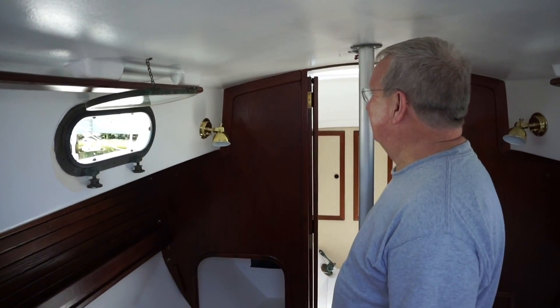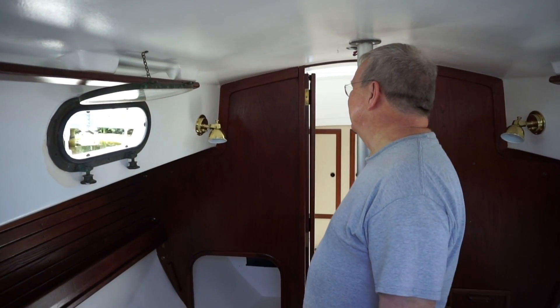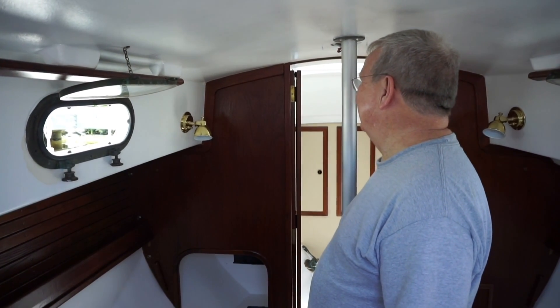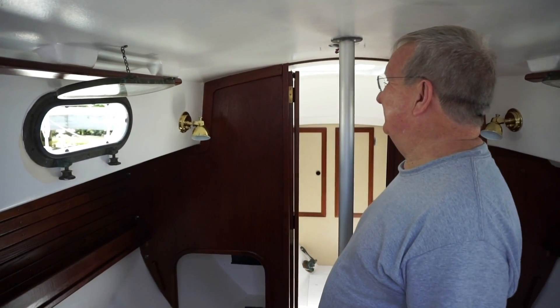So tell me a little bit more about the lights that we just hung. I got these from a place called Wholesale Marine Online. I'm excited to put some LED bulbs in them so it will be low power consumption and won't suck down the batteries all that much.